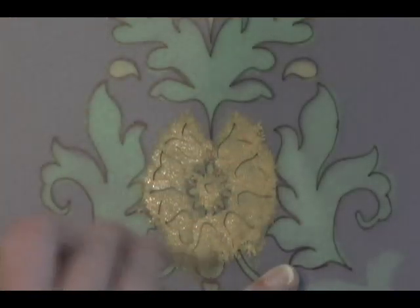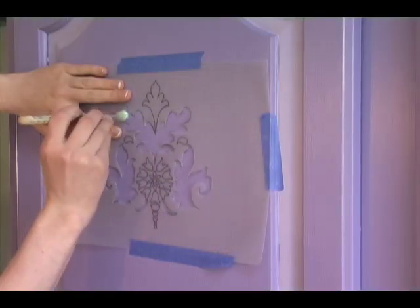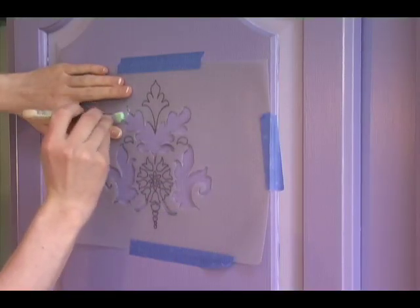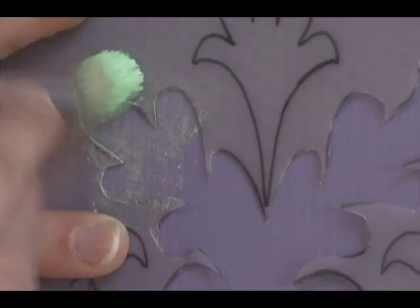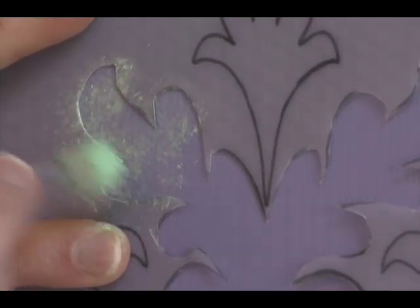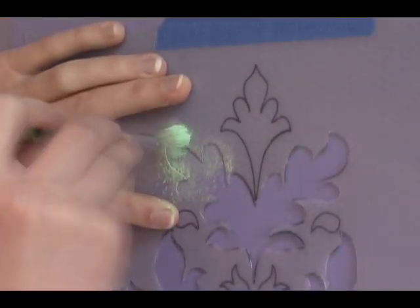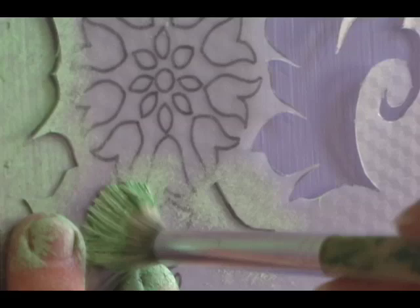If there is too much paint, the paint will leak under the stencil and ruin your design. Once your brush is ready, start dabbing your brush over the stencil. Your first dab will look very light — that is fine. You want to slowly build up the color. Layering on the paint will give your design a textured look.